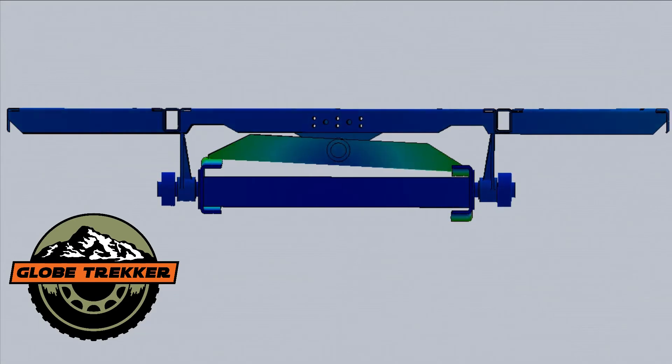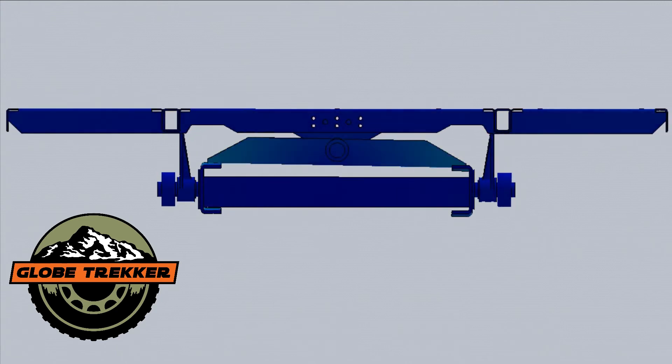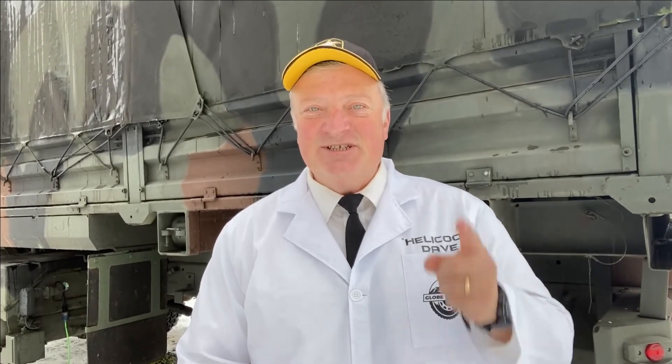If you want a truly robust subframe, you need the zero torsion subframe system made by Globetracker. At Globetracker, we believe our engineers have solved this difficult dilemma with our zero torsion subframe that features redundant strength and security that protect against catastrophic failure. Its dual redundant system makes it an easy choice. Now you know the rest of the story — stay tuned for further educational videos just like this one.